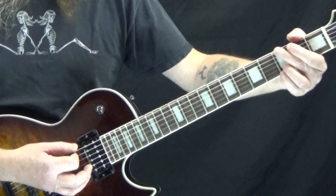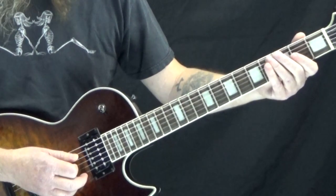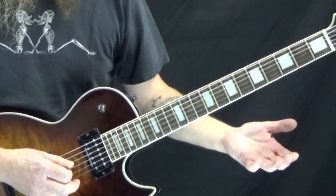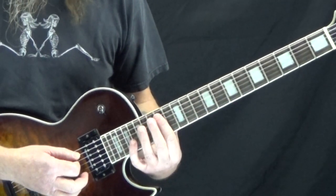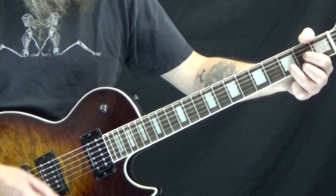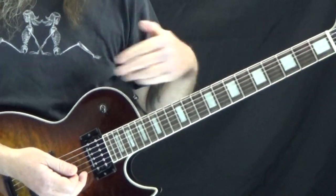Now we're going to go to just a regular G. You can play a full G chord, but kind of what he's doing is just getting the 3rd fret of the low E and then the D, G, and B strings open, then the open strings again to a D, then the open D and G strings, and then it just starts over again. So the whole thing really slowly... and it just repeats.